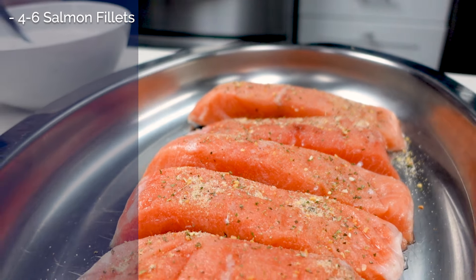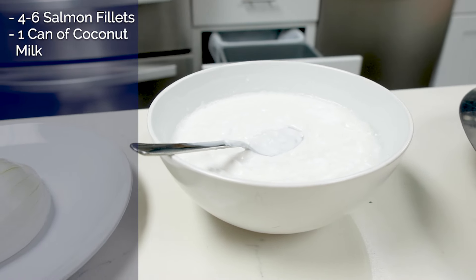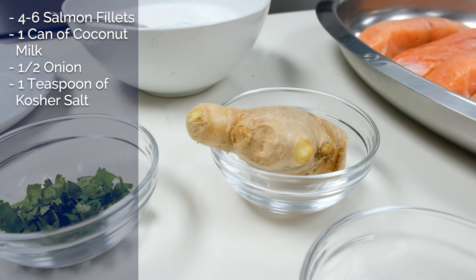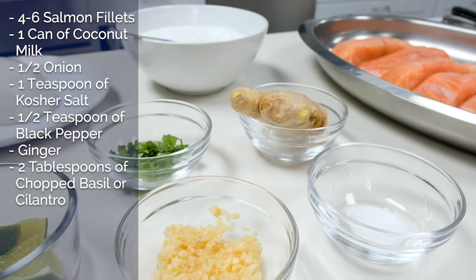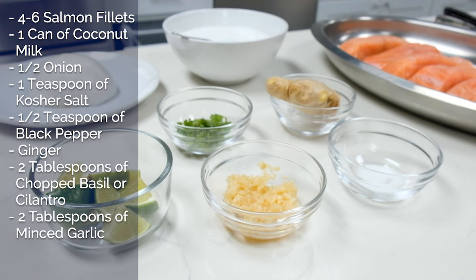Our ingredients are four to six salmon fillets seasoned with garlic salt, one can of coconut milk, half an onion, one teaspoon of kosher salt, half a teaspoon of black pepper, one piece of ginger, two tablespoons of chopped fresh basil or cilantro, two tablespoons of minced garlic, and lime. Let's start cooking!